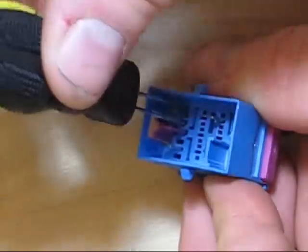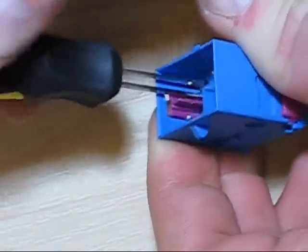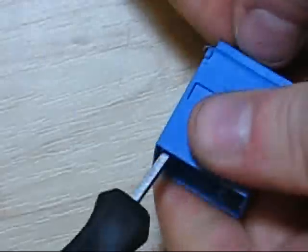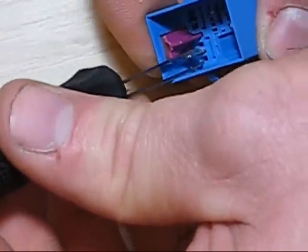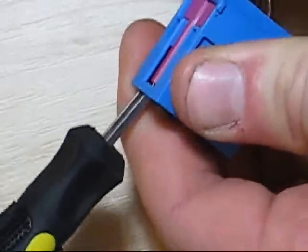With the secondary barrier in the release position, I can now insert the tool - again using the junior tool for the junior size terminal. Insert and feel it click a little bit and pull out. I find that it often helps to push the wire further into the terminal housing.